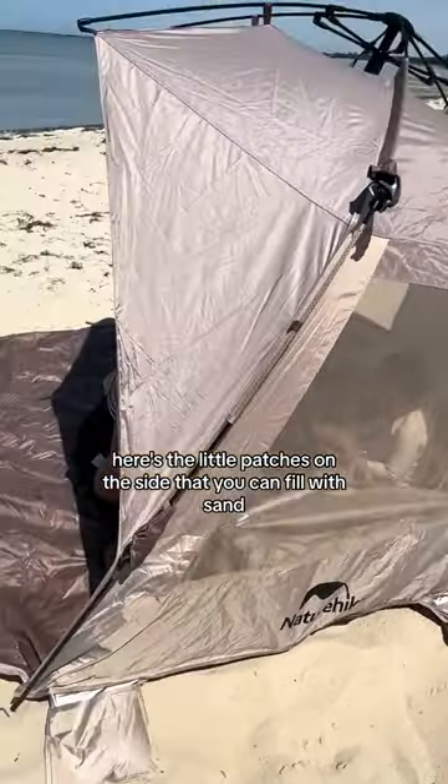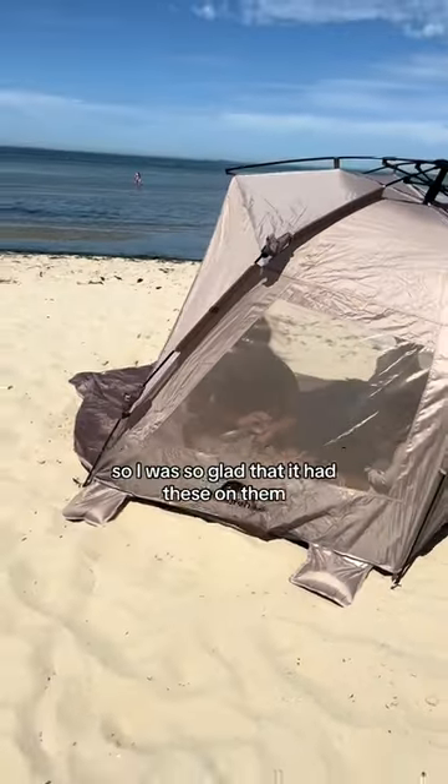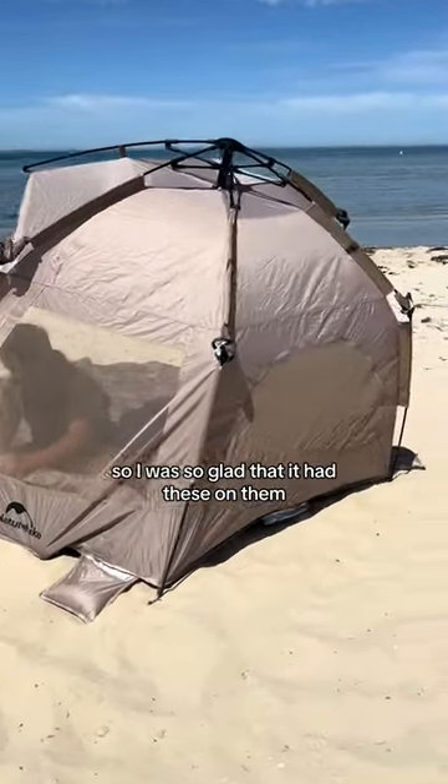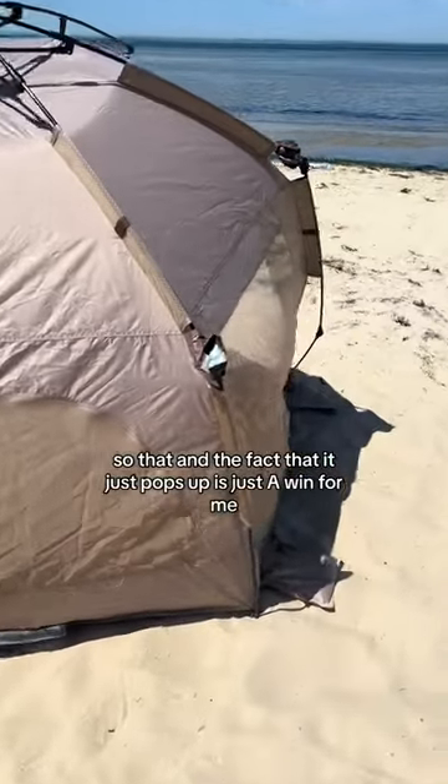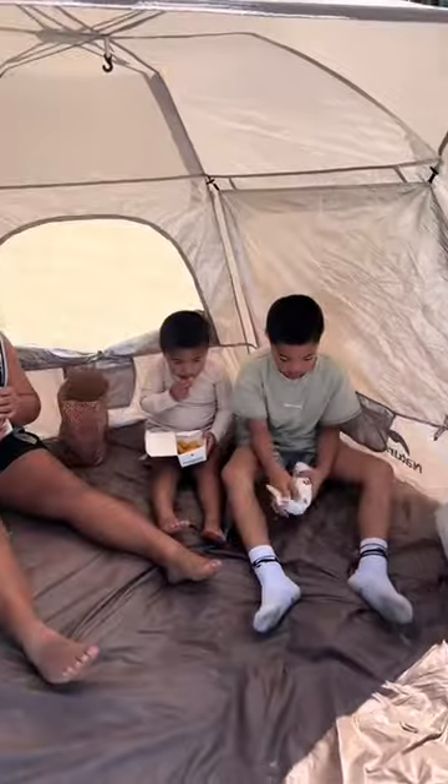Here are the little pouches on the side that you can fill with sand. This is what I prefer because I can't be bothered dealing with pegs, so I was so glad these were on it. The fact that it just pops up and the size is perfect — such a good buy.